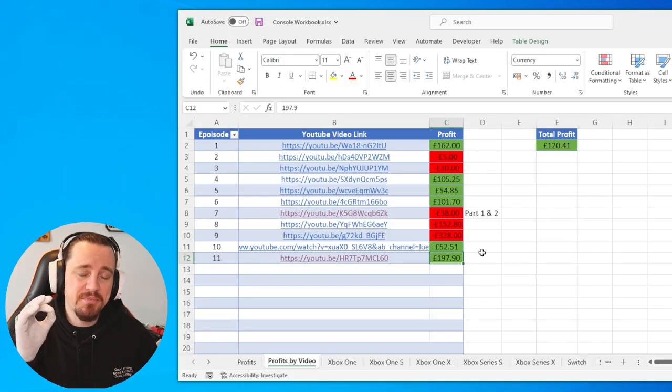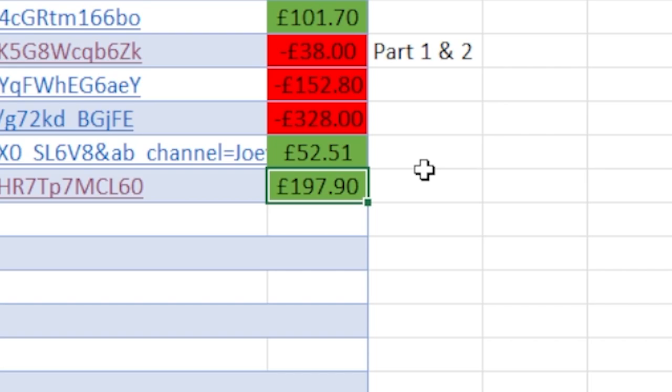I bought both of these faulty electronic items off eBay in the hopes of fixing them and then selling them for a profit. Welcome to the next episode of the series. In the latest episode, we actually made a profit of £197.90.